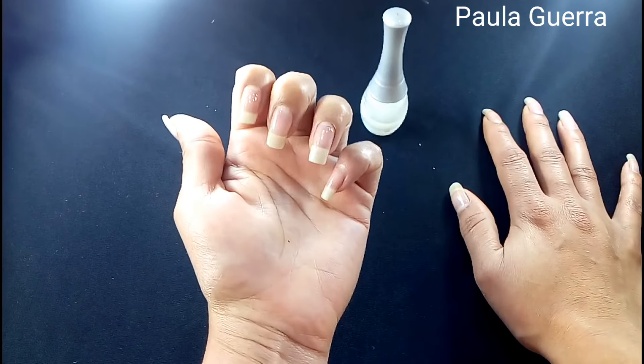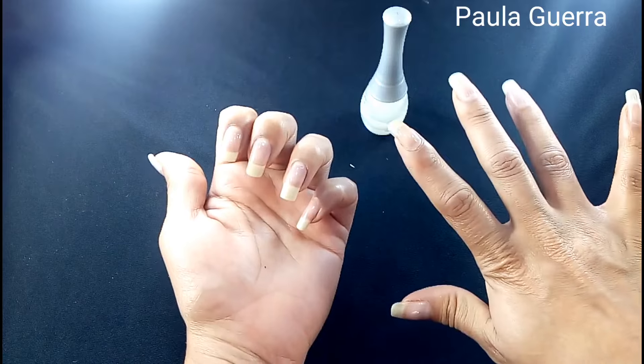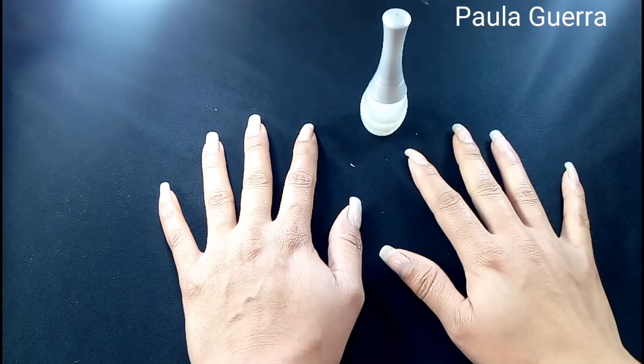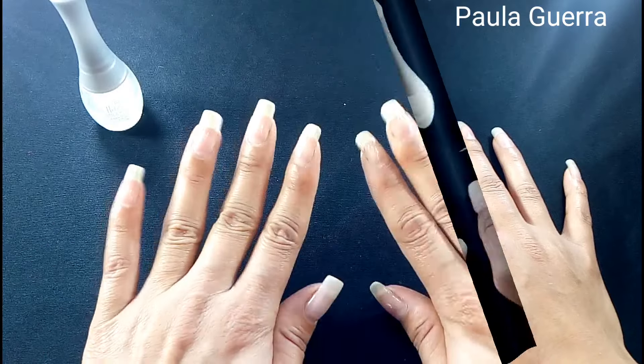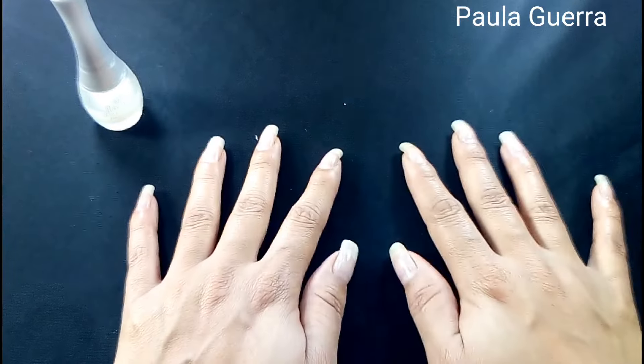Miren, chicas, cómo quedan. A mí me encanta esta base. Voy a aplicarle la segunda a esta manito. Una vez que ya se nos secaron las dos capitas de base súper bien, vamos a pasar al color.